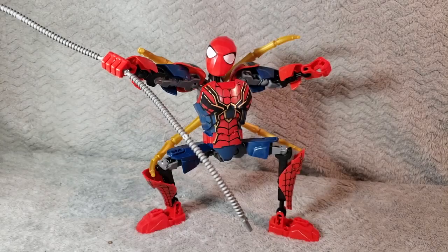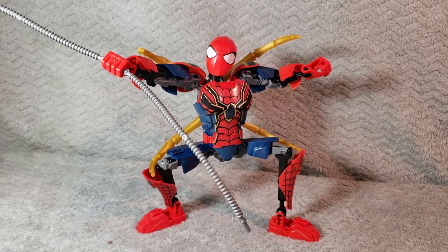I'm not going to go into too much detail with this Iron Spider figure. I've pretty much owned and reviewed this exact same figure beforehand. I'm going to show you just the unique pieces and a quick little rundown of the build. Not really going to focus on the articulation, and then that's pretty much going to be it. So let's get right into it.